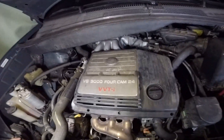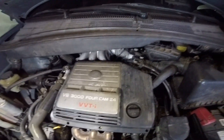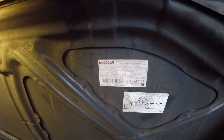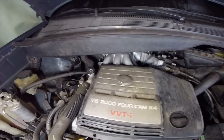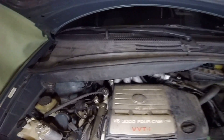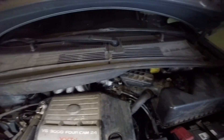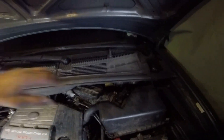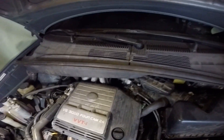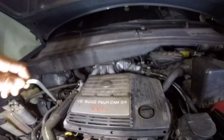This is a 2002 Toyota Sienna 3.0. The problem with this car is the check engine light is on, giving me codes P0325 and P0330. I have to remove the intake manifold because the knock sensor is located under the intake manifold, so I have to move all these components to get to the sensor.